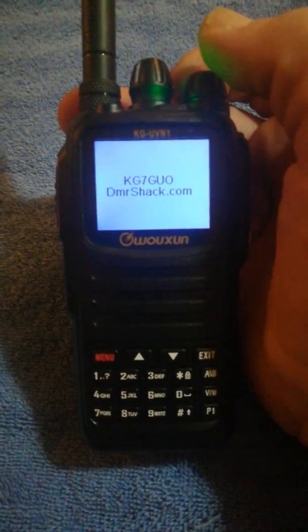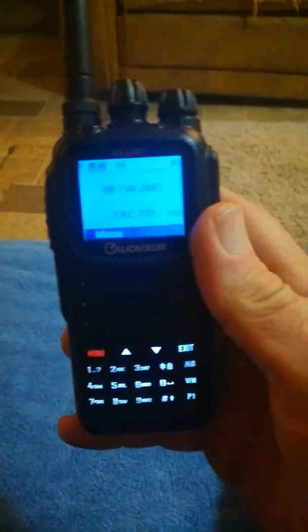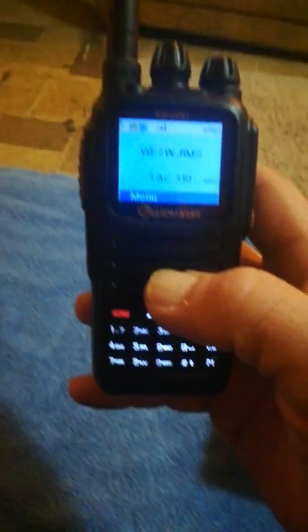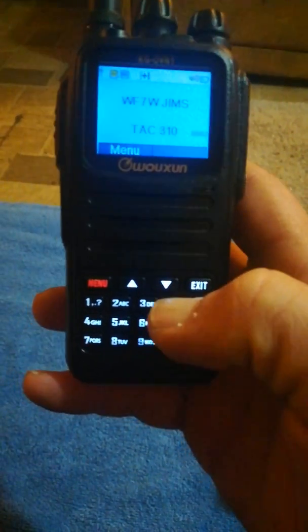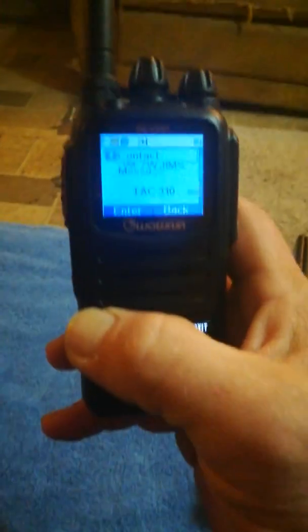Let's fire it up — KG7GUO DMRShack.com. Pretty straightforward, it is dual standby dual display. I have it in single mode now but it will do dual mode. One thing I noticed on this radio is the menus seem to lag just a little bit — I have to hit menu and then it runs a little slow.